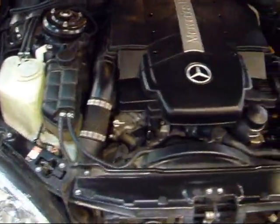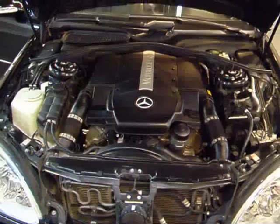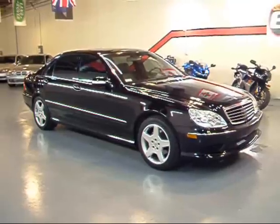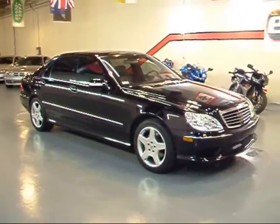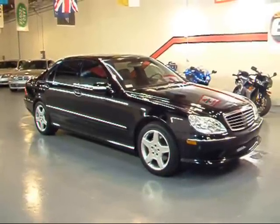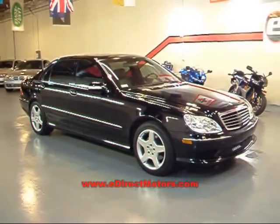This S500 has a five-liter V8 engine putting out 302 horsepower, routed through the very smooth Mercedes transmission with active body control and self-leveling suspension. This thing almost drives itself — it's really a pleasure to drive. I've been doing this for 10 years and I've never seen an S500 Sport with this many options. If you're familiar with the Ultra Package on the Lexus, this is the S500 Ultra Sport, if you want to call it that. If you have further interest in this vehicle, go to our website at edirectmotors.com — lots of pictures, auto check report, pricing, pretty much everything you need to know. We'll see you next time.